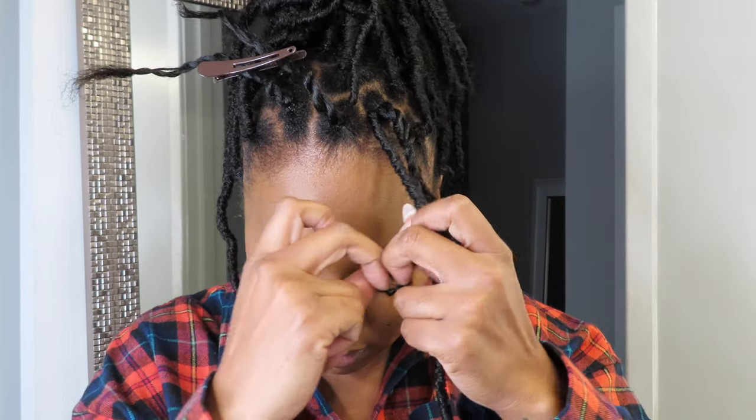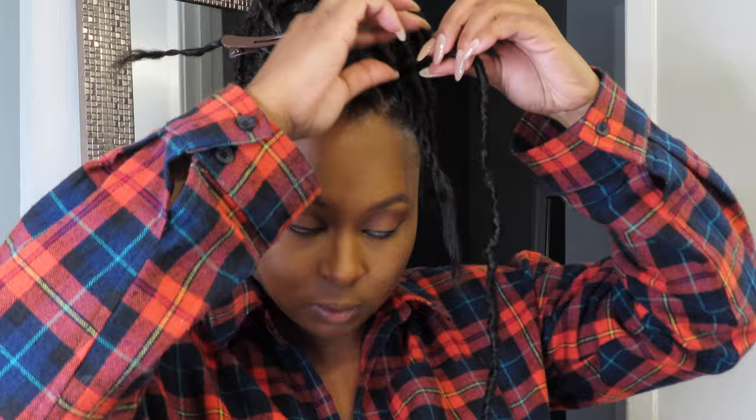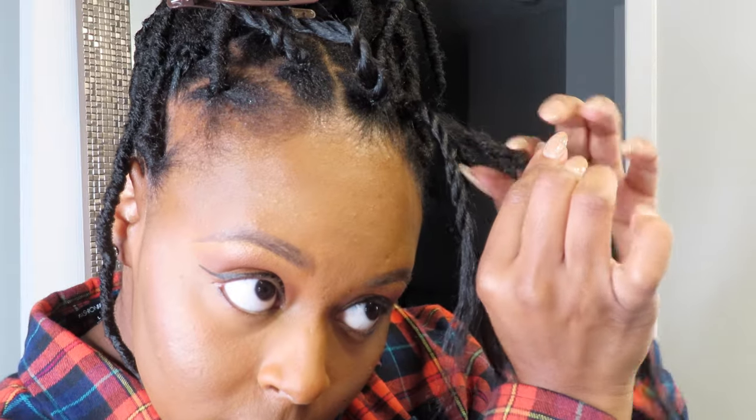Once you pull that hair all the way through, you're going to unhook it and take that hole, open it up — I put my finger through it usually just like this — and you're going to take your actual hair and the rest of the crochet hair and slide it through that hole. Pull your actual hair and the crochet hair as tight as you can, not too tight to hurt yourself, but as tight as you can.